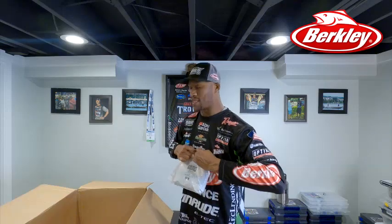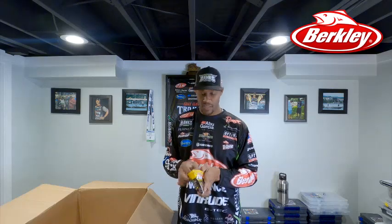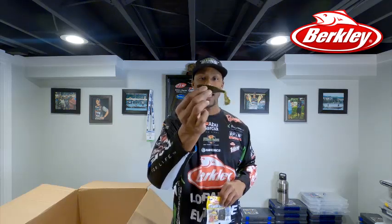Last but not least — the most common vibrating jig and chatterbait-style color: green pumpkin. This is the green pumpkin deal. I showed you black and blue, I showed you electric shad, and this is simply green pumpkin. Dip the tail in chartreuse, put it on that vibrating jig hook — it's very stout and strong. You're going to catch a lot of fish on that trailer attached to that vibrating jig.